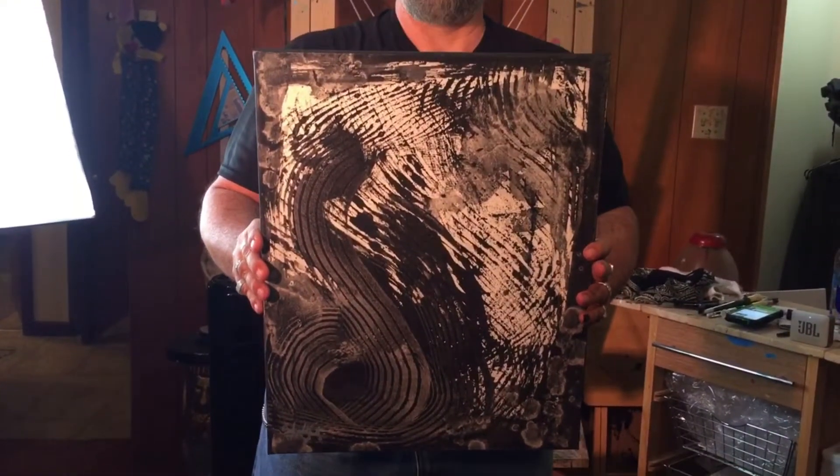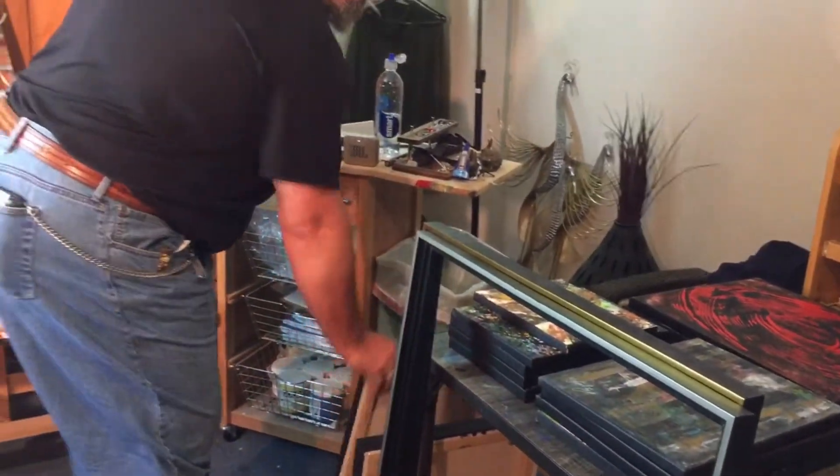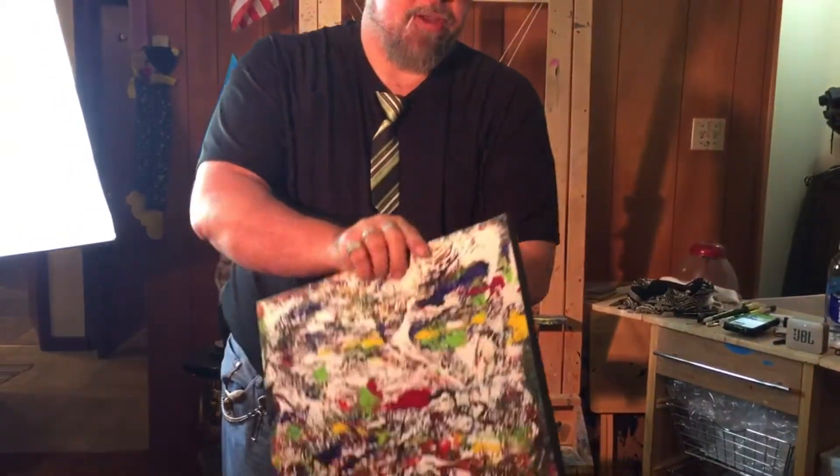I'm very depressed sometimes — but it makes great art. I shouldn't say sometimes, I'm depressed all the time. But when I paint I'm happy. It's the only time I am happy is when I paint.